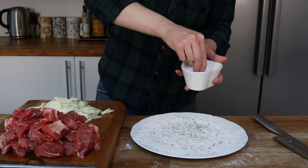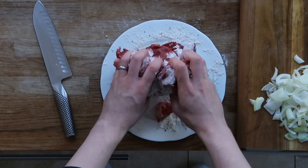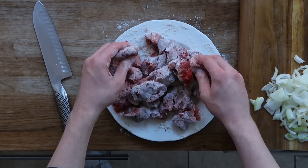Once that's done the steak can be added and mixed around very thoroughly so each piece has a good coating. I now want to brown all of this off. I think this stage is really important as it adds so much flavour — good caramelisation is a must.